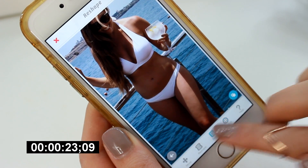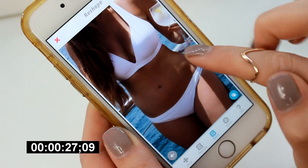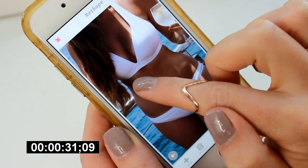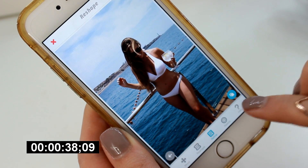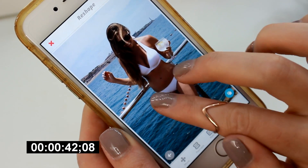So I've just gone straight into the reshape function at the bottom of the app, and I'm just using my fingers to pull the photo — pull my waist in a little bit and give myself a little bit more of a curve. It's literally 30 seconds worth of work and the difference is crazy already. Once you've got the hang of that, which is so easy, you can do that to pretty much any part of your body.